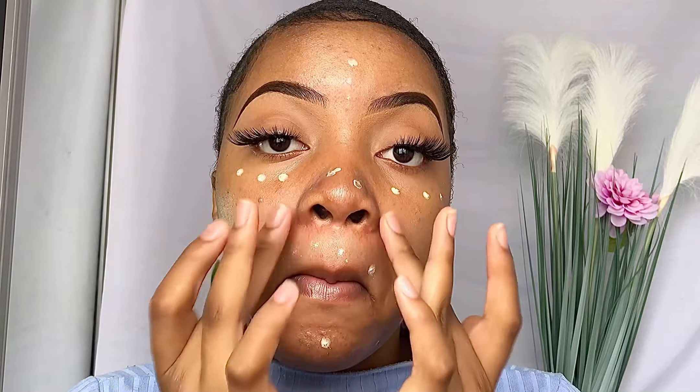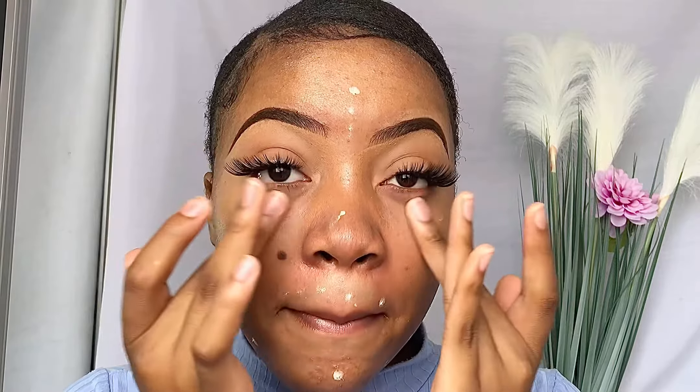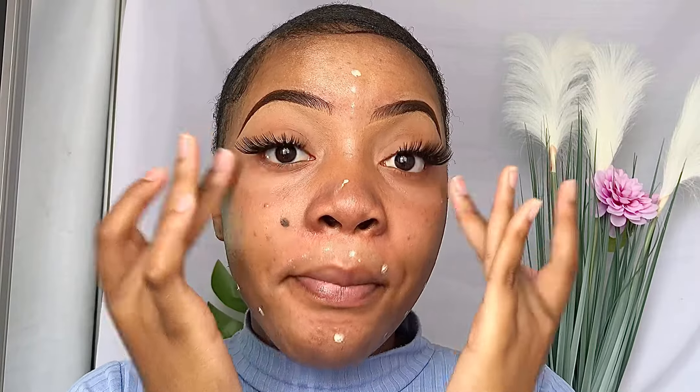Now I'm going to use this eyeshadow primer just to make sure that the product really sticks and latches onto my face. I have oily skin and sometimes product just moves around my face and it doesn't look cute. I learned a tip that using an eyeshadow primer actually helps the product stick onto your face for longer. So if you didn't know that, I suggest you go get an eyeshadow primer and use it wherever you apply concealer or anywhere on your face where product tends to move a lot. I prefer to use my hands but if you're working on someone else's face I suggest you use a brush.